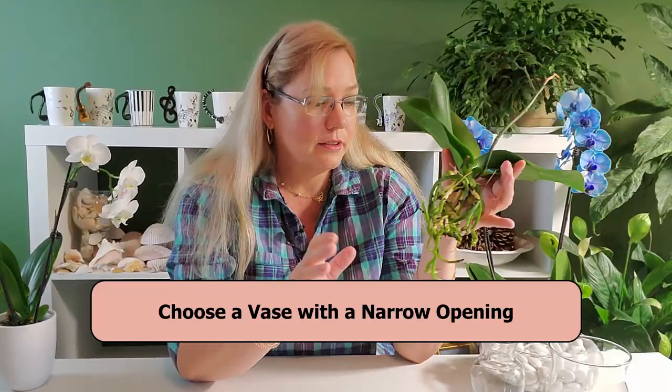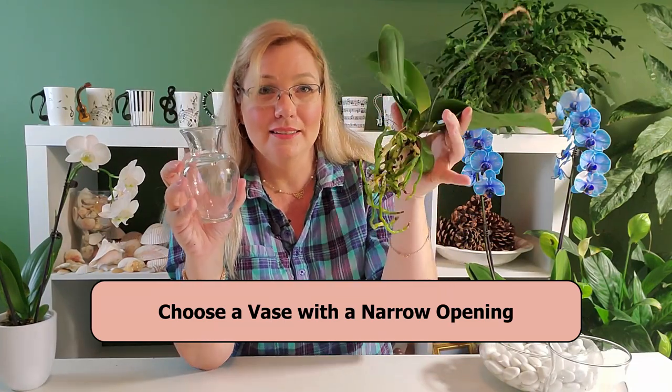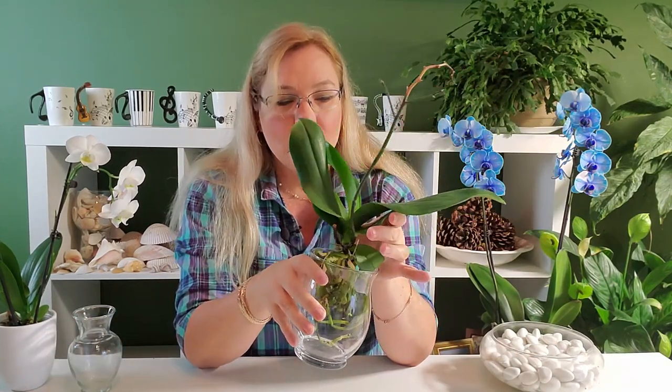Now my orchid is ready to go into a vase. This one is a little too small because I had not anticipated so many roots, so I have to pick a bigger one. Make sure your orchid sits in the pot where the roots are touching the bottom. If the roots are just dangling halfway, you'll need to change the water very frequently. The vase narrows a bit, so when the water evaporates it will come up and hit the leaves — that's the whole objective of narrowing the spout of the jar.